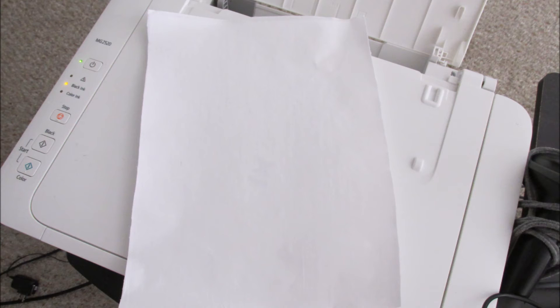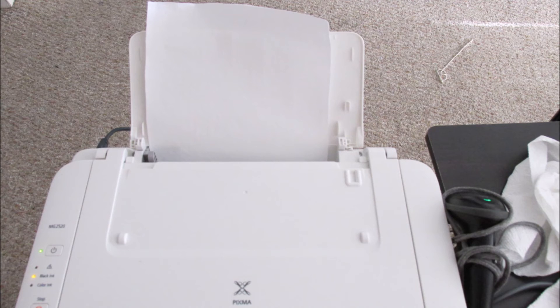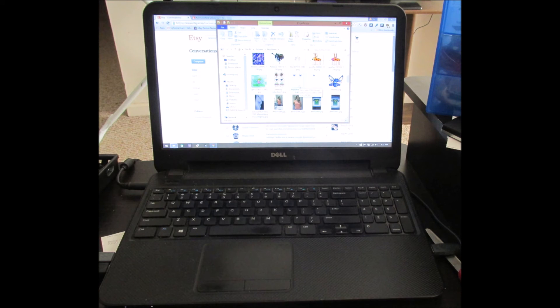Then put it in your printer the way you would normally print. Hit the print button, let it go through your printer, and that's it. It's as simple as that.